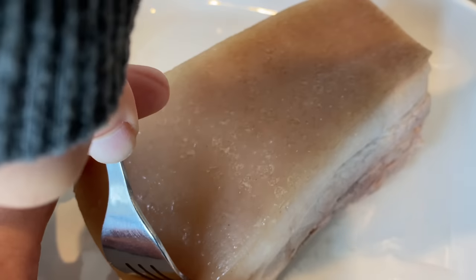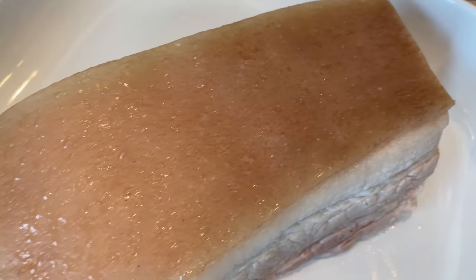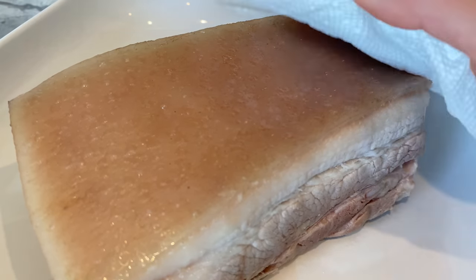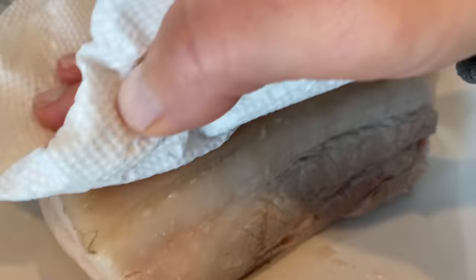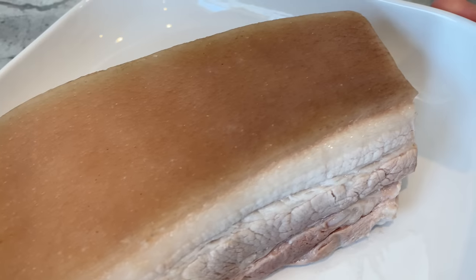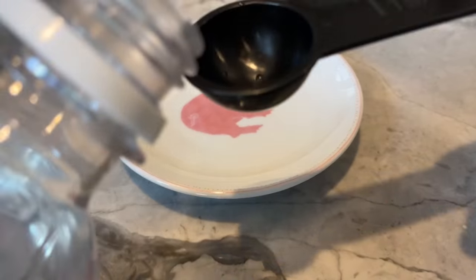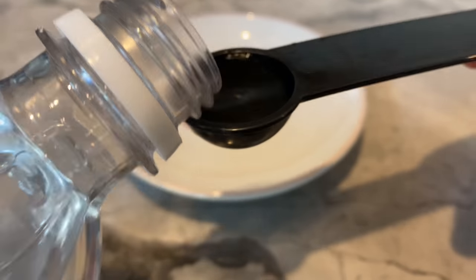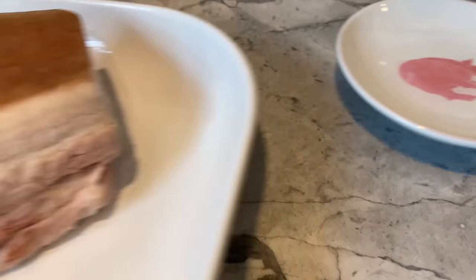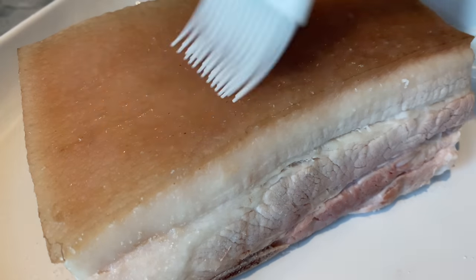You will begin to see juices coming to the surface — make sure you blot as much as you can, because dry skin is critical for a crackling crust. To draw out excess liquid, apply some white distilled vinegar onto the skin. I poured one teaspoon onto a small plate and started brushing vinegar onto the skin. The entire teaspoon wasn't used, as I stopped when I felt the skin was thoroughly covered.